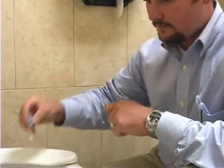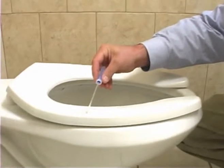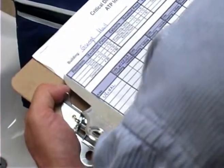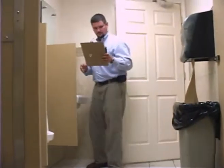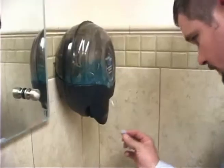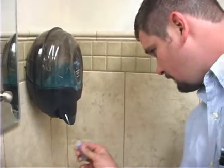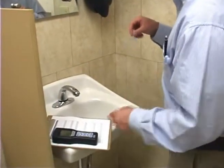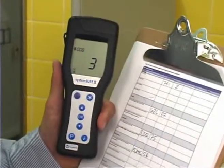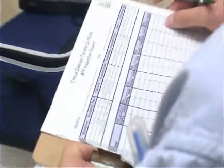With ATP monitoring, it's now possible to establish a quantifiable standard of hygiene that defines when a surface is really clean for different areas throughout your building. This video is designed to demonstrate the process of using the ATP monitor to measure cleaning effectiveness. While this device is very easy to use, it is a scientific instrument that requires special attention. It is important, therefore, that you understand and follow these instructions carefully to attain quality results.